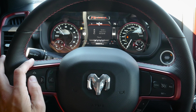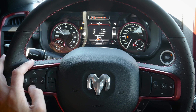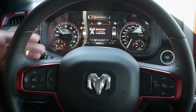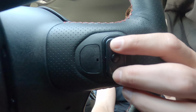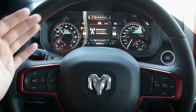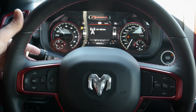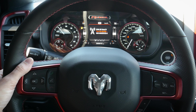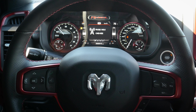We've also got our trip counter with Trip A and Trip B — just press OK to reset that value. For audio, we have SiriusXM, and there are buttons behind the steering wheel to easily change between active sources: AM, FM, SiriusXM, Bluetooth, USB, or auxiliary. We can cycle through by pressing the button behind the steering wheel and go up and down to change between stations.